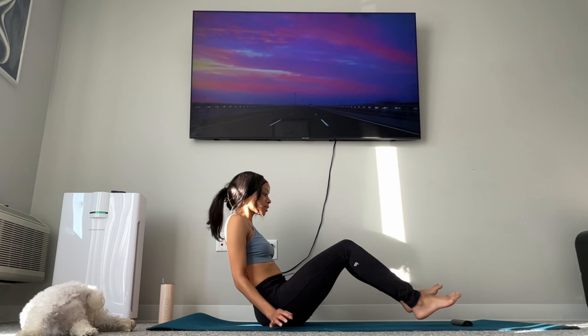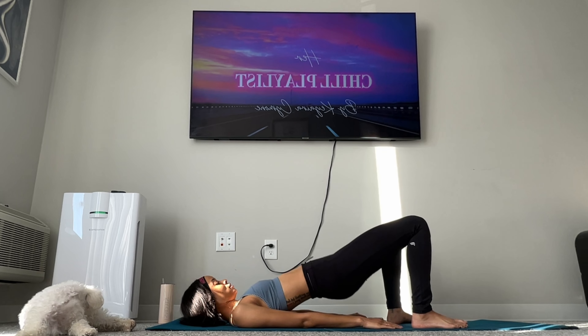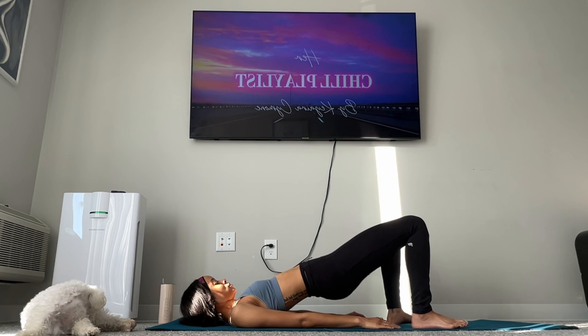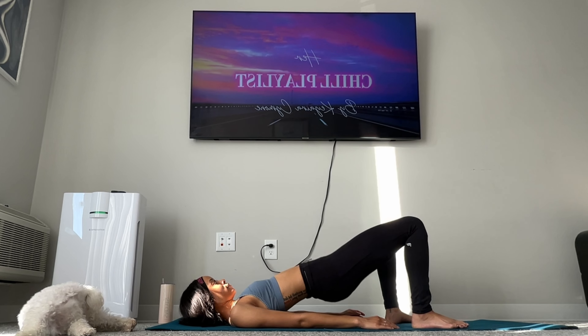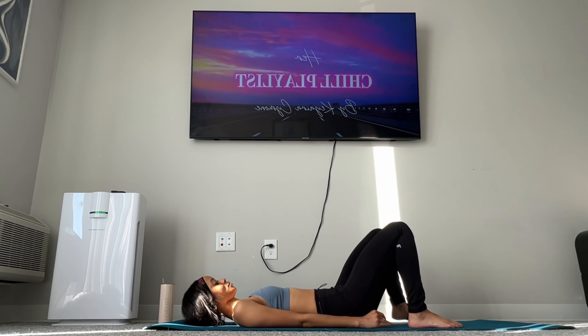Okay, now we got 10 glute bridges. Ready? 1, 2, 3, 4, 5, 6, 7, 8, 9, 10. Okay, we're going to do 10 more.